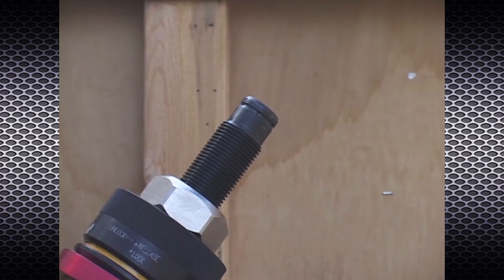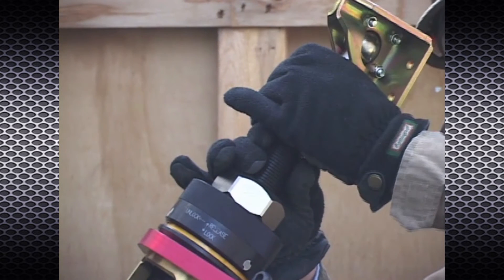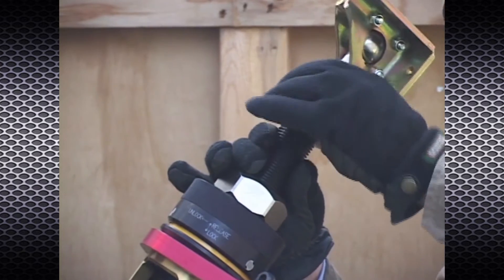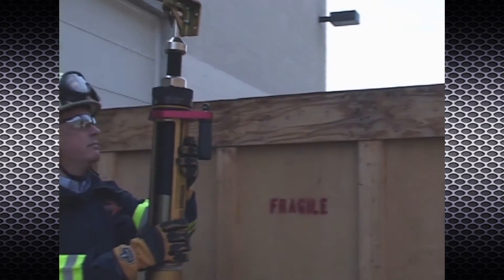Then pull straight up to remove. To install and secure a head adapter, position it on the end of the secondary extender and push down. Then turn it slightly in either direction until it snaps into place.